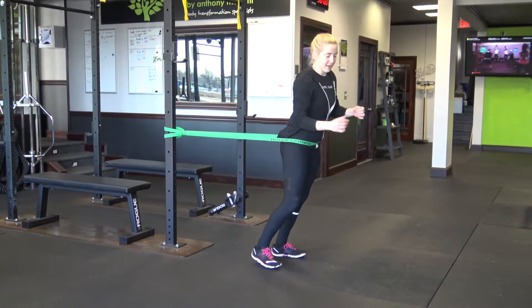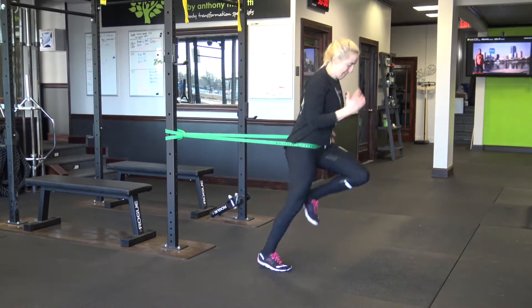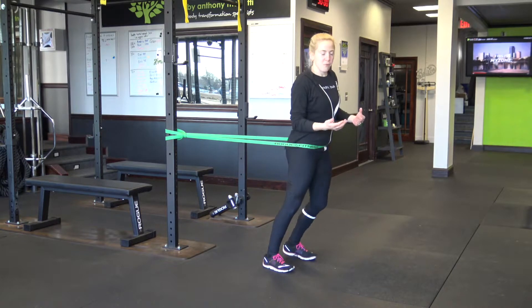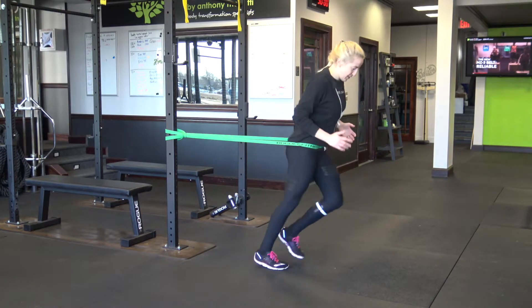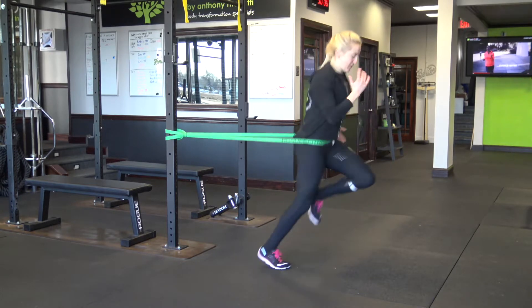Then, from here, you simply want to run in place. Get your knees up high. Avoid keeping your knees down here. Instead, drive your knees up towards your chest.